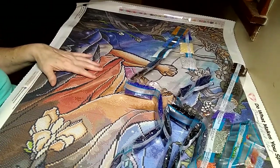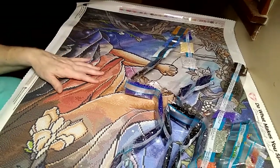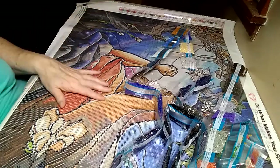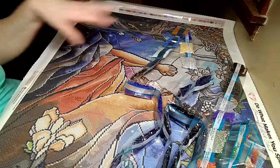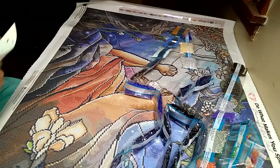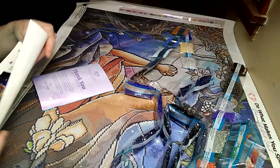Hi guys, welcome back to my channel, Crafting with the Christian. I'm Lucretia. Sorry — I had a phone glitch, so this is actually take two on this unboxing. We are unboxing — well, I've already unboxed it. Like I said, camera glitches. This is Gethsemane by Mandy Manzano.